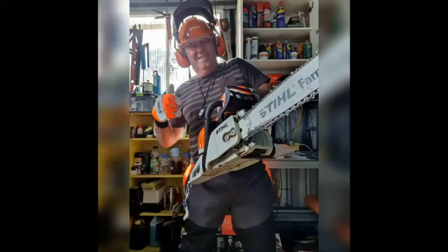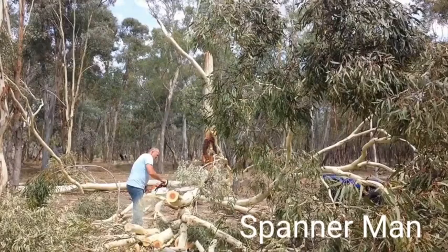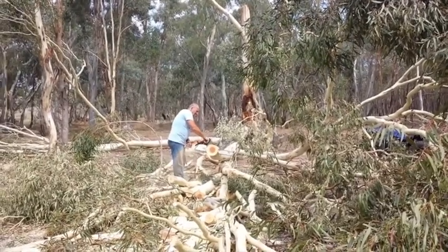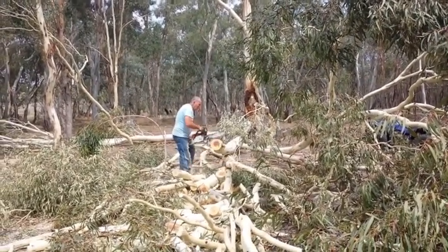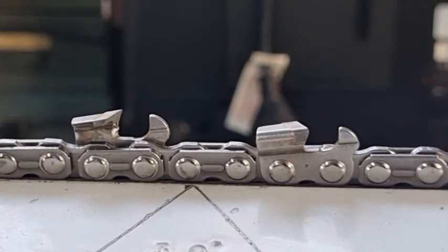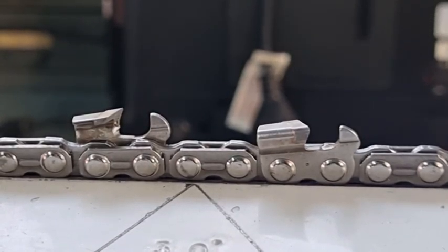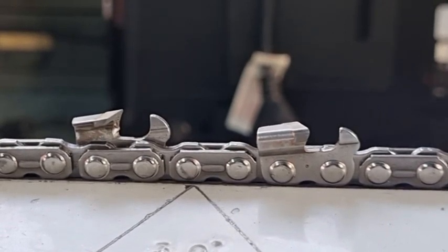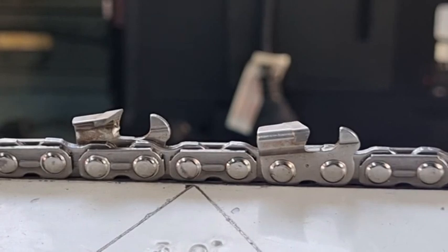G'day YouTubers, Spanner Man again here with another video. Today we're going to talk about tungsten carbide chains — what you use them for, what I use them for, and what I personally think of them.